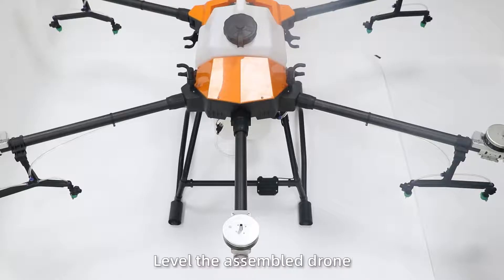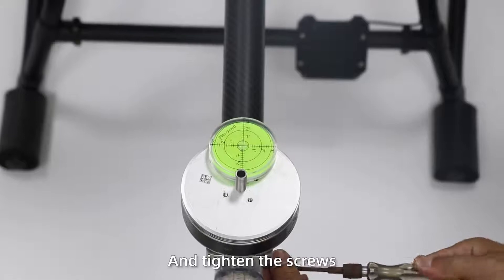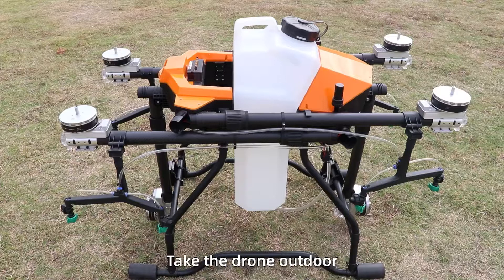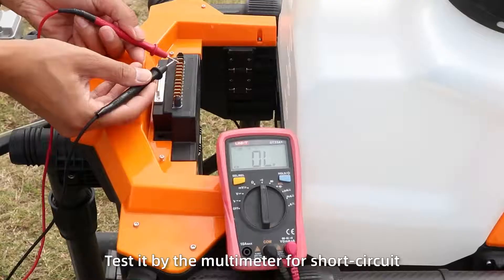Flight debugging. Step 1: Level the assembled drone. Use the label to adjust the motors and tighten the screws. All motors need to be labeled to prevent issues during flight. Step 2: Take the power cable and check it with a multimeter for short circuits.